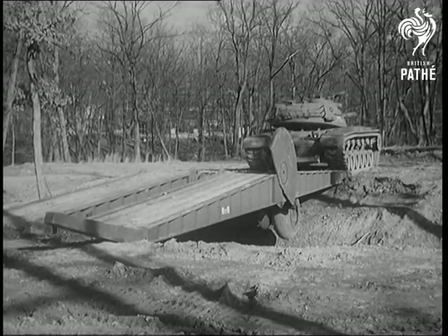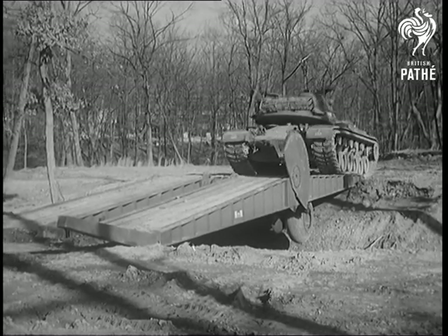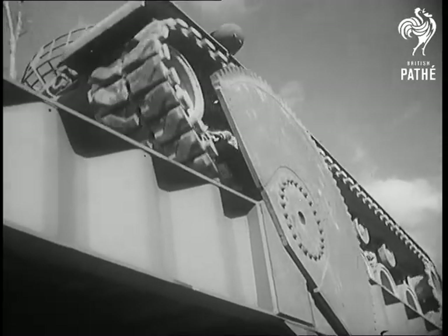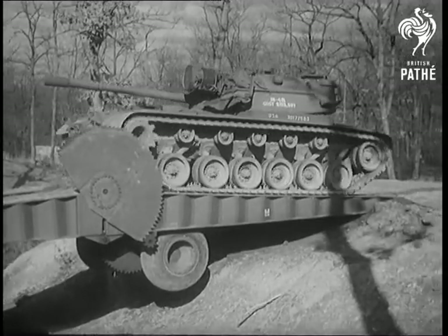Uncoupling itself, the tank starts across the bridge it was pushing. Made of steel and aluminum, the structure supports the heaviest tanks and spans distances up to 40 feet. A remarkable feat on the battlefield.